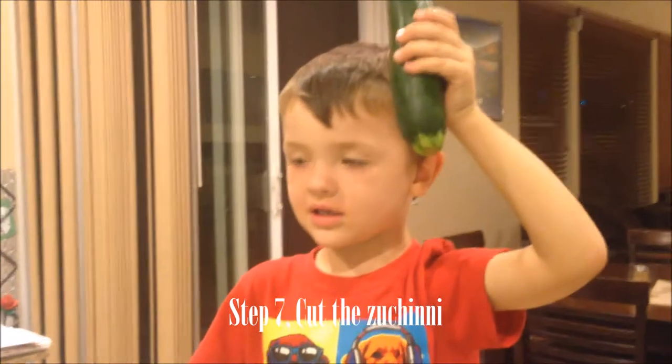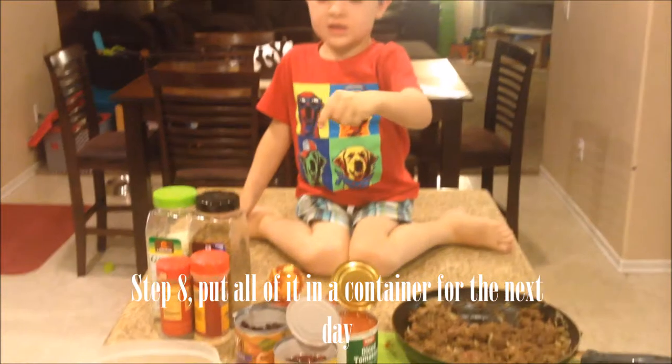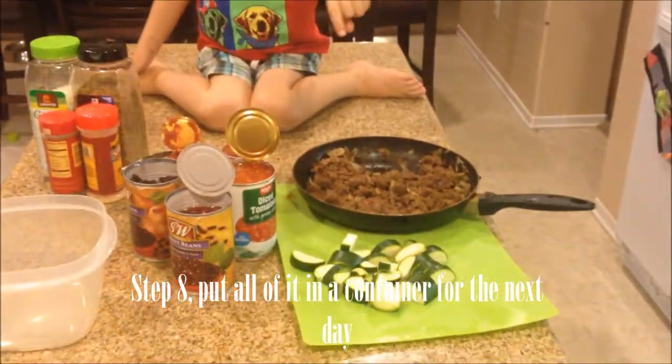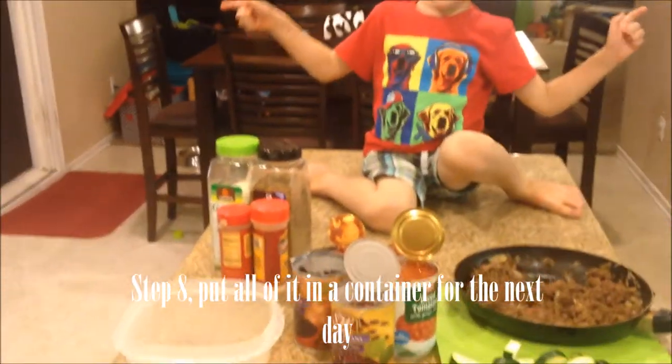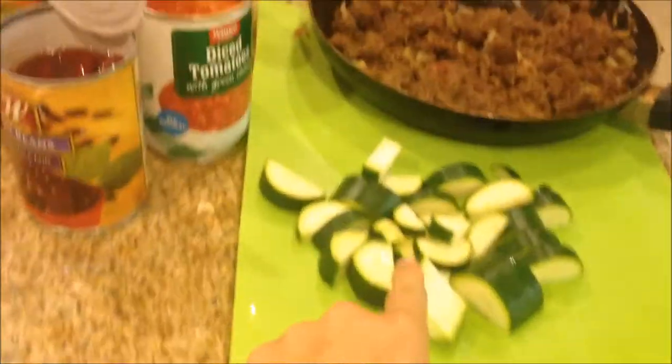Put the meat, the zucchini, and the cans inside of the container.